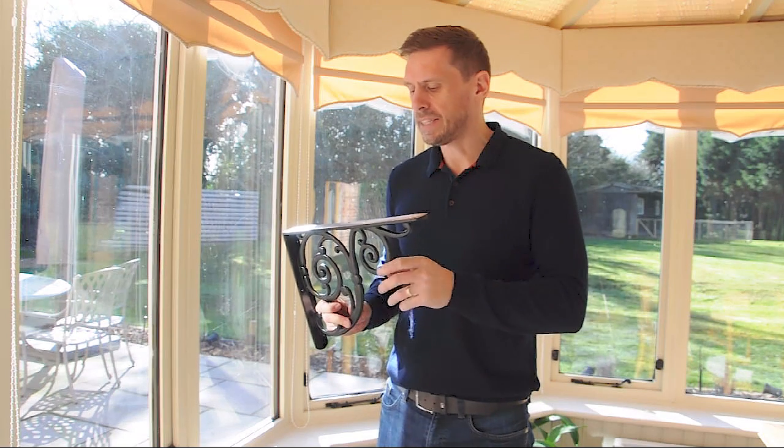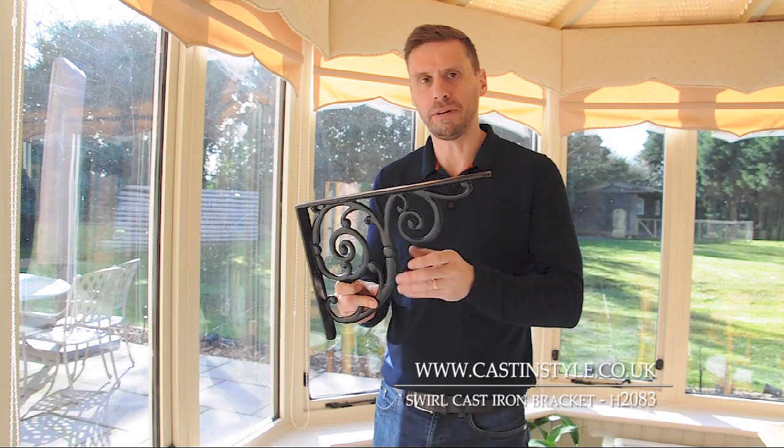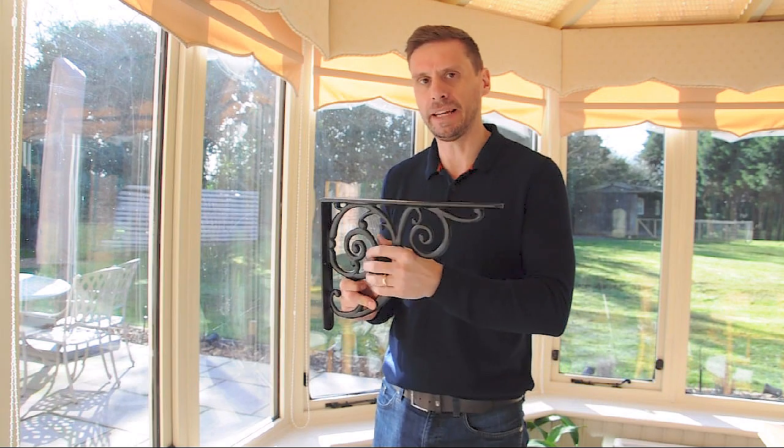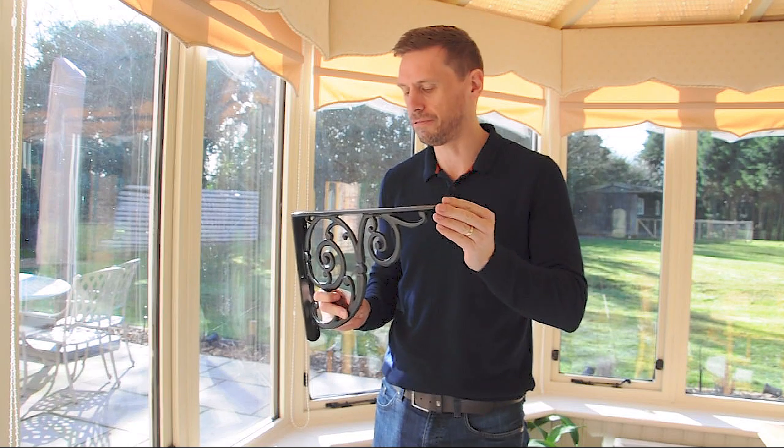This is our swirl cast iron bracket. It's one of our larger brackets and it comes with a lovely swirl motif design. It's pretty solid in my hand. We make these brackets in black — we powder coat them in black, so it's quite a nice tough finish on them.